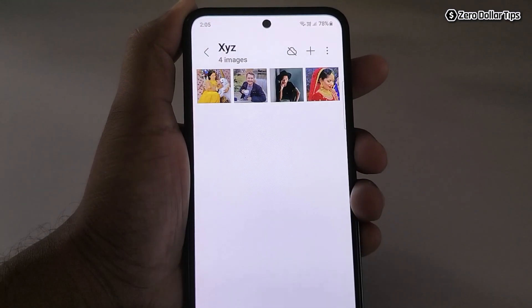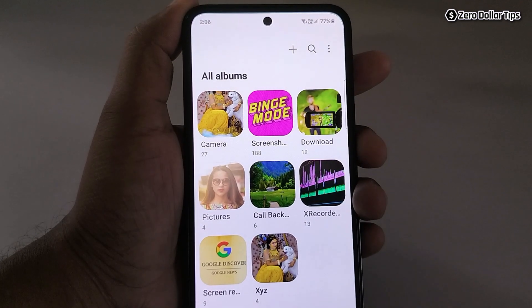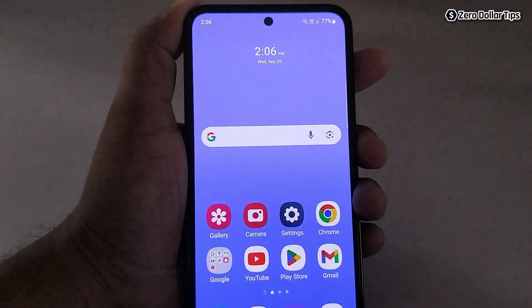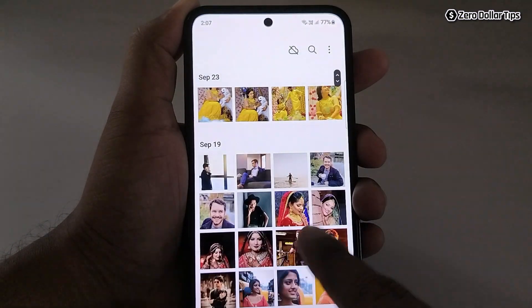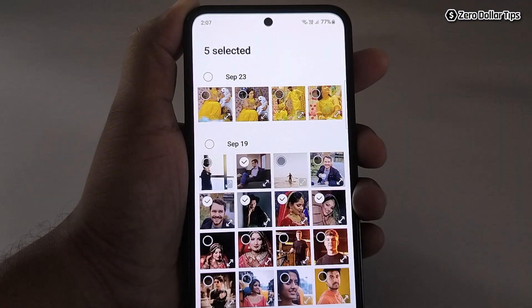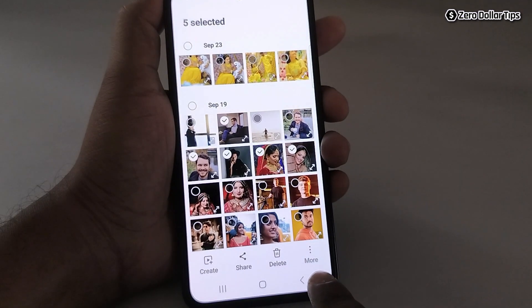So this is the first method to hide photos on Samsung Galaxy M35. Now let's check out the second method. Go back and open the gallery again. From here, select any images you want — let's say I want to select this, this, this, this, and this. Once you have selected the photos you want to hide, simply tap on this three dot more icon.